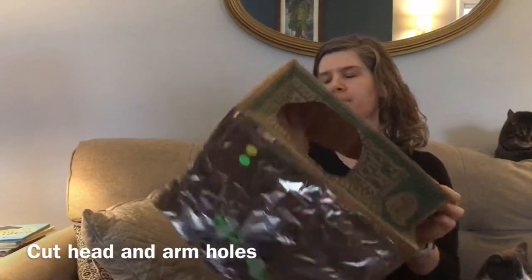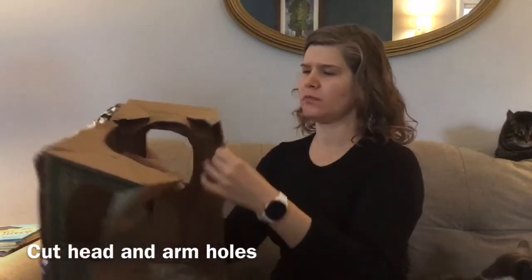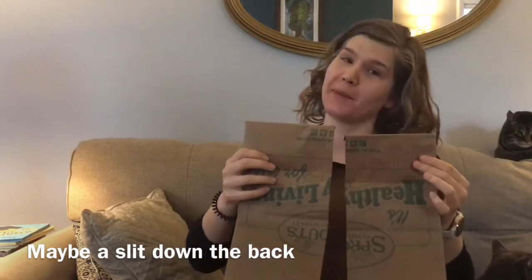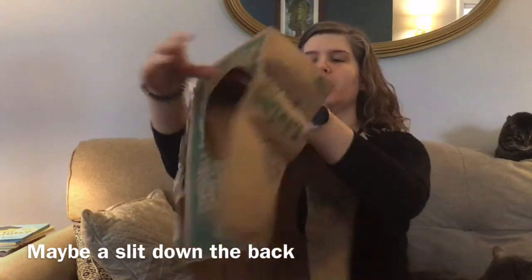On mine, I also put a slit through the back. You might not need that because your paper bag might fit better on you than mine did on me, but I needed that so I could put it on.